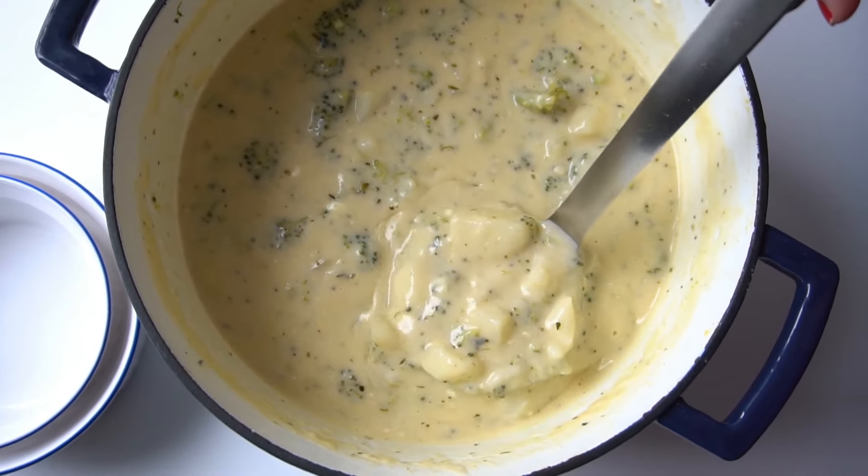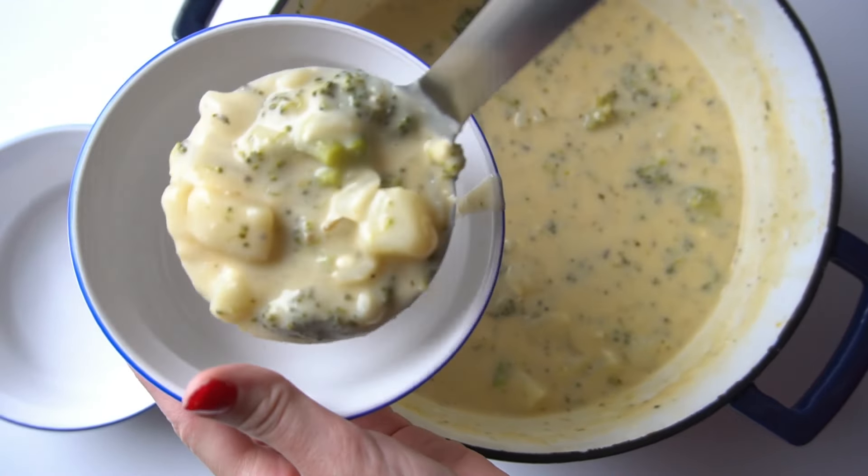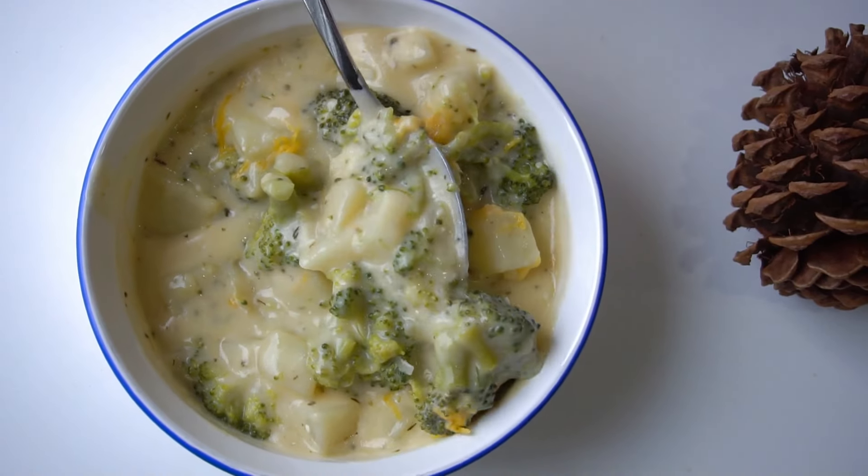And when that happens to me, the first thing I do is make a giant pot of soup. So today I'm going to be showing you guys how to make a delicious creamy potato broccoli and cheddar soup that is to die for. It is so creamy, so delicious, and not overly heavy, but it still packs a really good punch of flavor. So without further ado, let's get started.